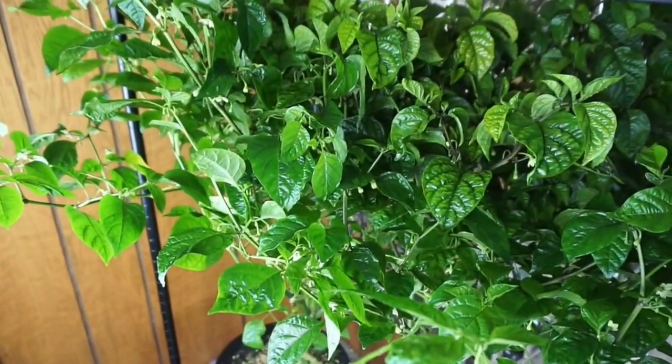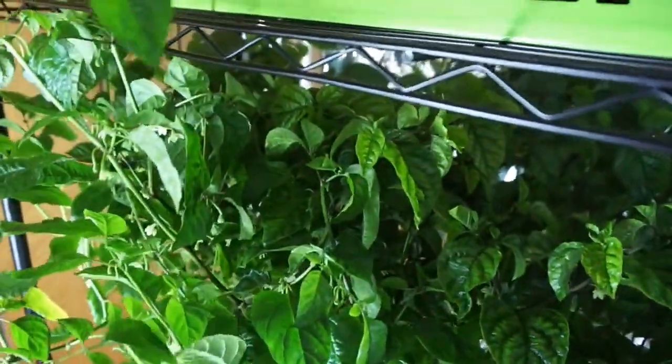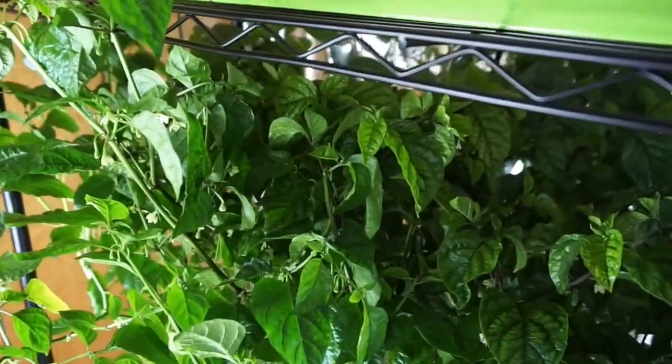So what we're going to do for right now is continue using the General Hydroponics and keep it trimmed up about here, and we'll do an update every two weeks from here on out with how everything's going.